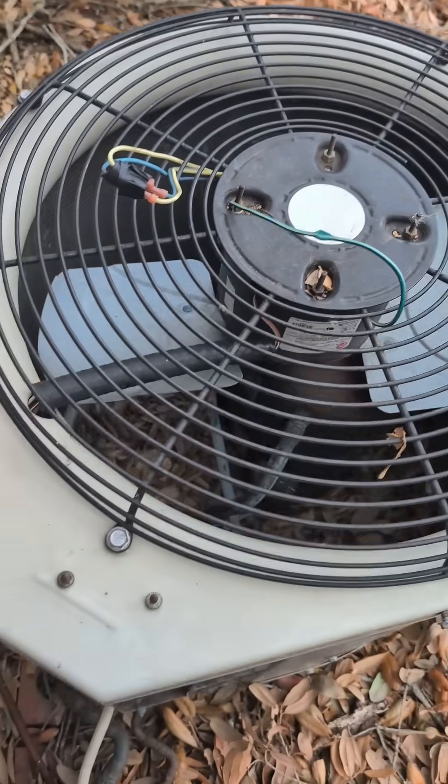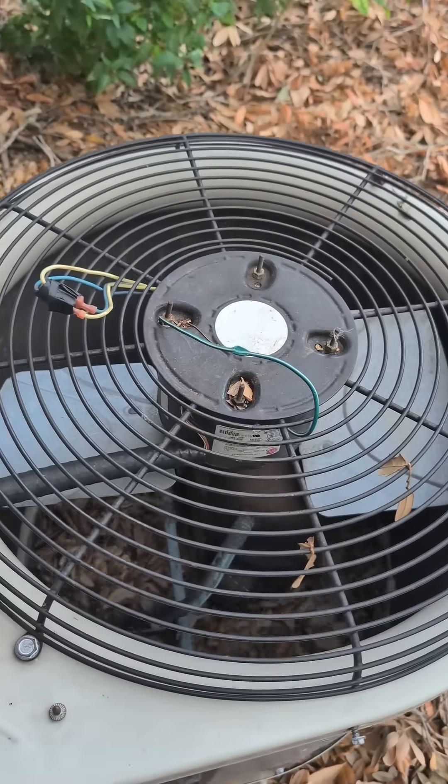Welcome to Florida, one of the only places on earth where you're out fixing air conditioners on December 28th. Working at one of my rentals, it's got this old beat-up two-ton pain condenser.